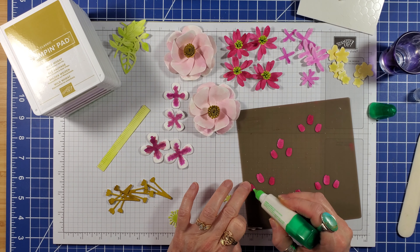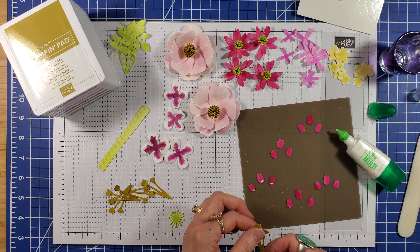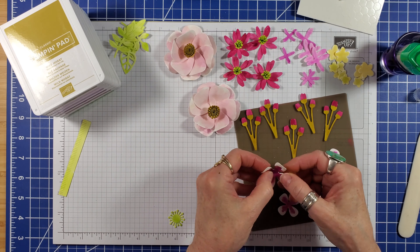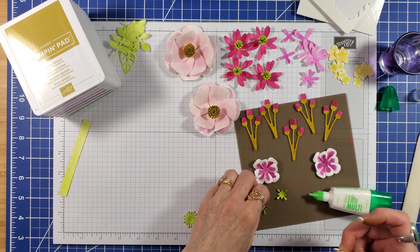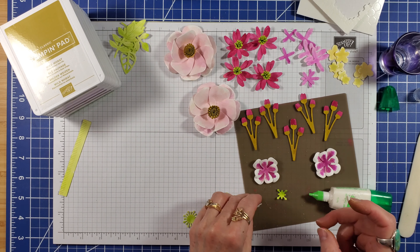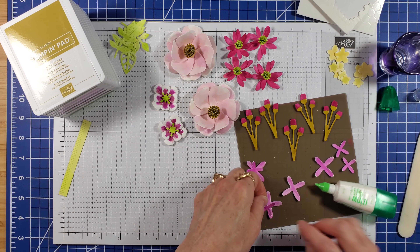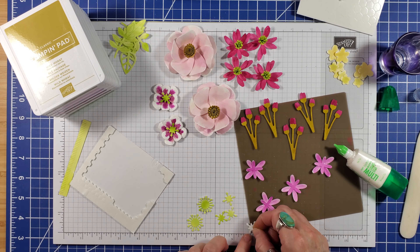For the mini tulip-like flowers, place a dotted glue at the base of three of the petals and pick up with the base. After a little more shaping, adhere the small petals to the large petal. Fluff the Lemon Lime Twist stamens and use a dimensional to pop them up, and do the same treatment for the stamens as the last flowers.